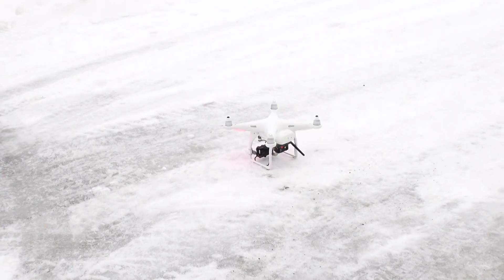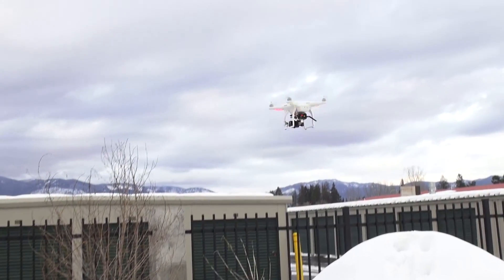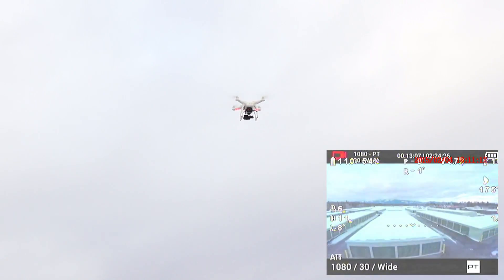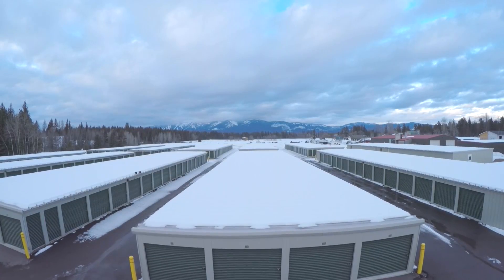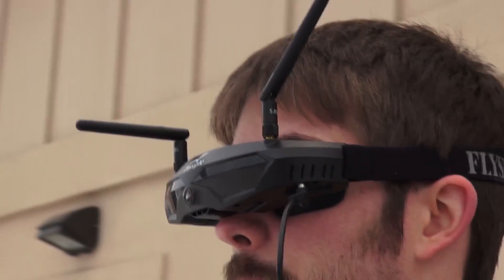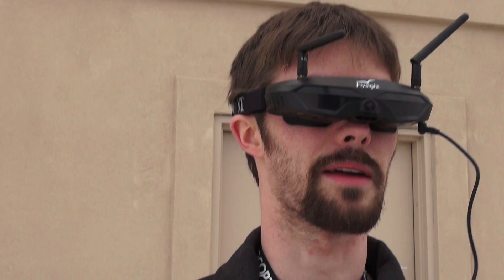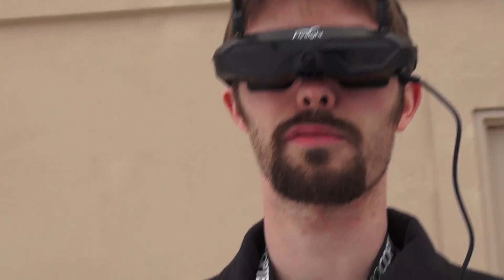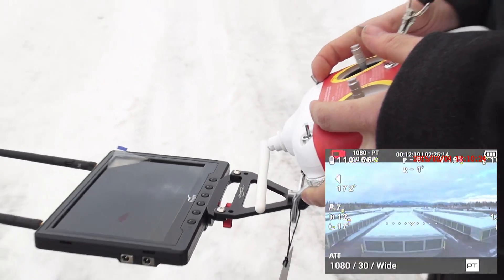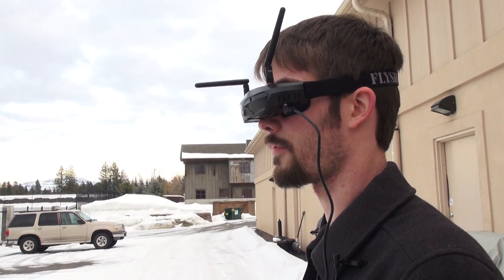We're just kind of hovering above us here. This is pretty neat — I can still see at the bottom of my screen a picture-in-picture, so I'm keeping an eye on my copter as if I wasn't wearing the goggles, as well as having the immediate picture coming from the GoPro. That's really handy — you don't have to take your goggles on and off for taking off or landing; you can pretty much just leave them on.